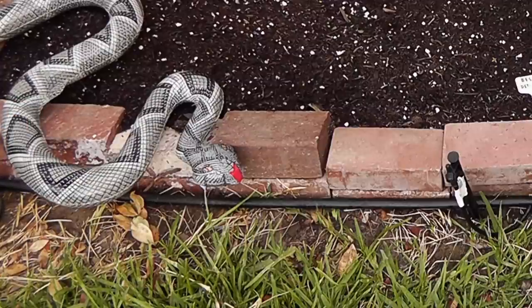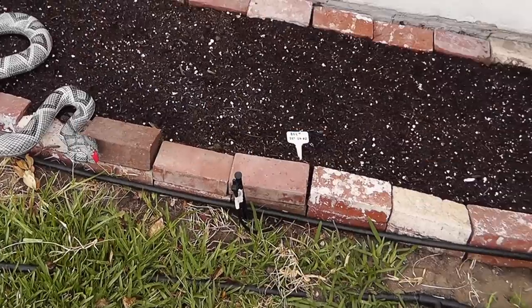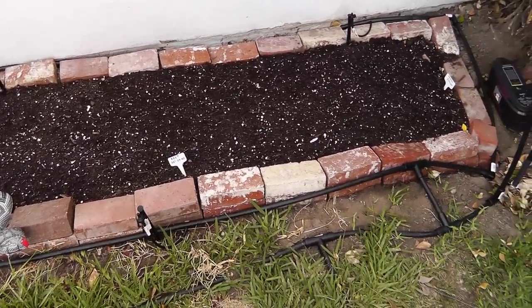All you do now is keep the snake next to the area that you want to protect. So I'm going to be protecting my raised bed here, and hopefully the presence of this snake should keep the birds away.